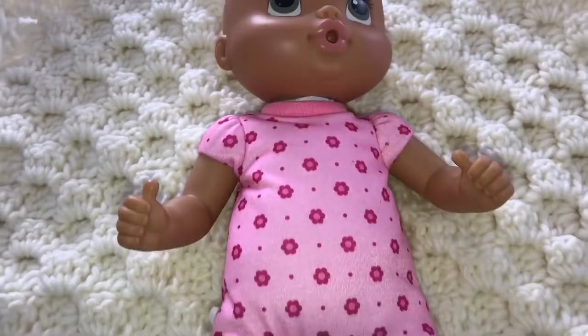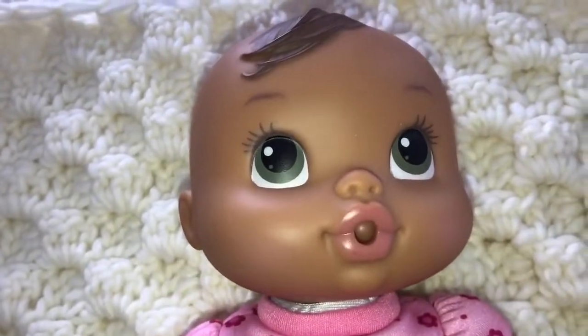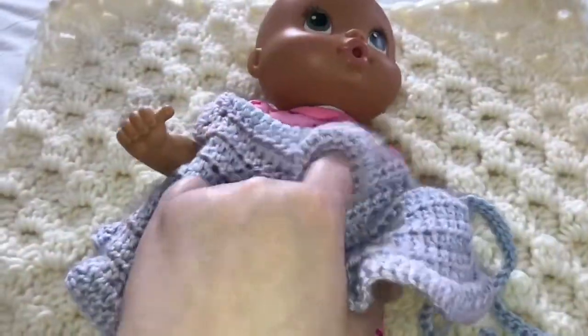Hey guys, we are here with our new baby. She's being a little sweetheart. Today I'm going to show you guys — I crocheted her this little dress. I thought we could put it on her and see if it fits her good.